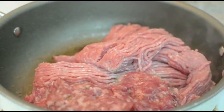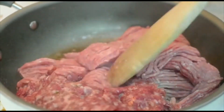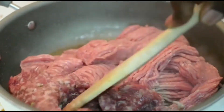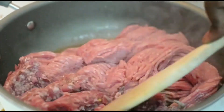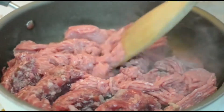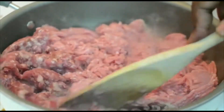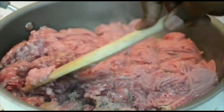This is my meat mixture right here. I have ground turkey and some ground sausage. You want to break this up and brown it up. You can use beef if you prefer, but I'm using ground turkey and ground sausage.